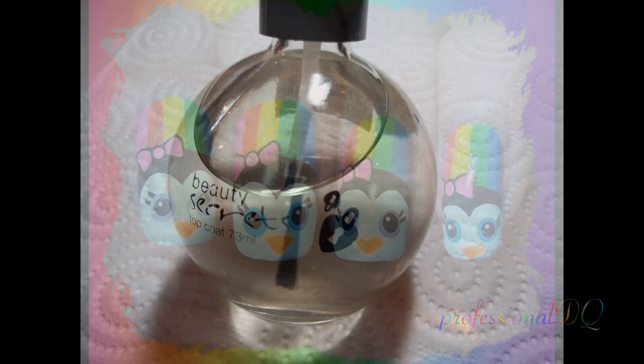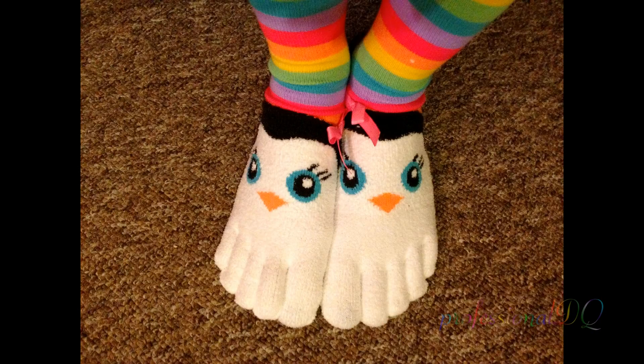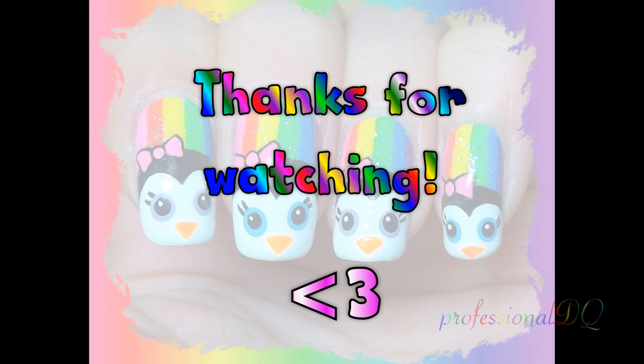Finish with a top coat and we have happy fingers and happy feet, rainbow style. Thanks for watching.